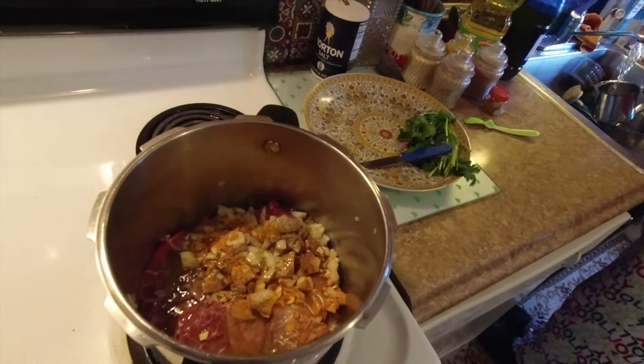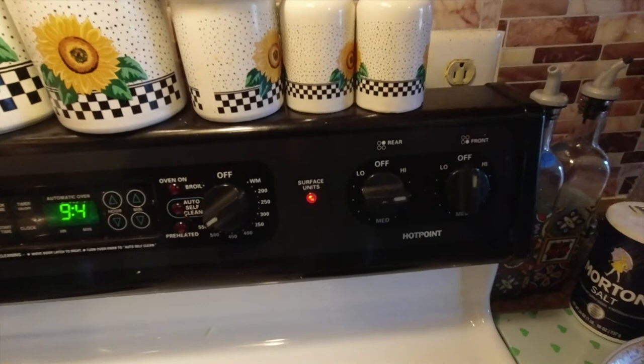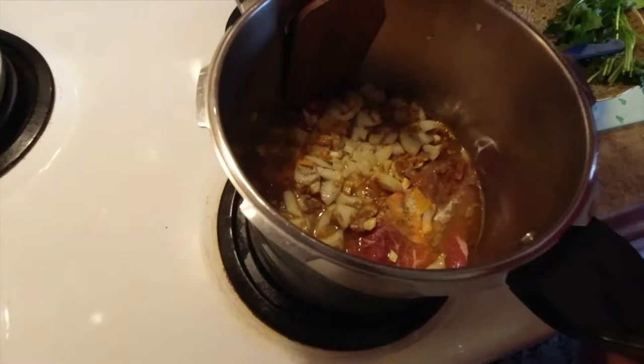Put the fire on high and let it cook for 18 to 20 minutes. Give it a little stir to make sure all the ingredients are mixed in, and to make sure the meat doesn't stick to the bottom of the cooking pot.